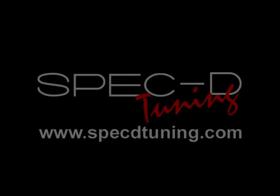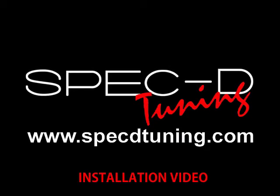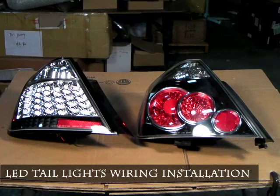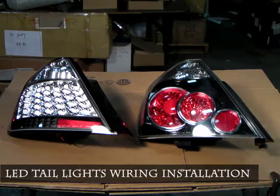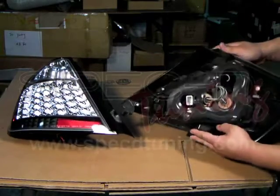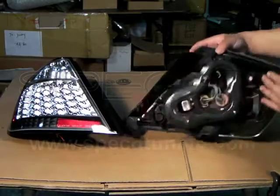This video is brought to you by SpecD Tuning dot com. This video will teach you how to swap out those stock taillights with these new LED taillights. We will use the TC taillights as an example; however, this can be applied to any taillight.